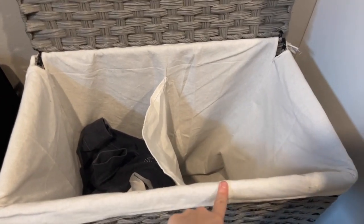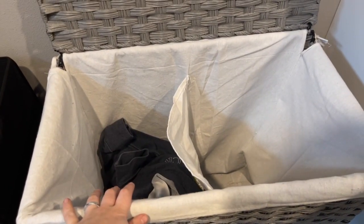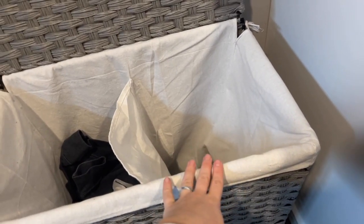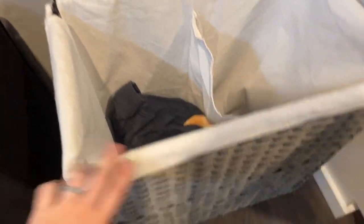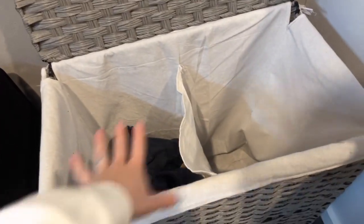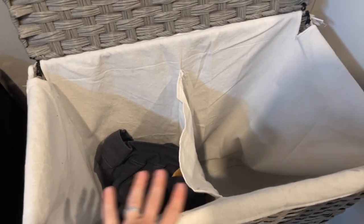It has two sections — I use one section for our regular clothes and the other for whites or our towels. I really like it because this hamper is separate from the fabric divider part, but you put that on there and it gives you the two sections. It's very large and goes very deep, which I really like because we're able to fill it up.